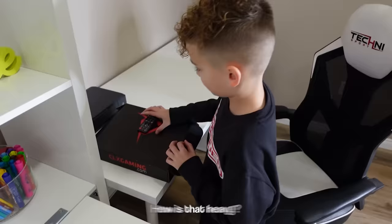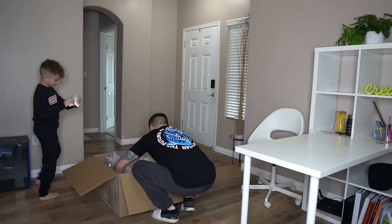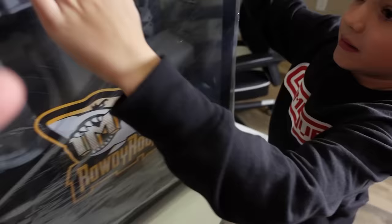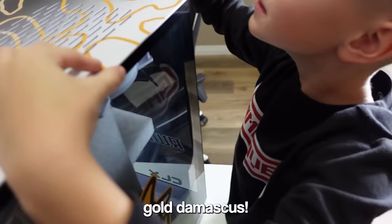Before you pull that off, I'm going to lift it out of the box and set it over here. Oh my gosh, this thing is a monster! Rogan, what do you think about this design? Look at the gold Damascus — the gold Damascus, bro! Oh my god.